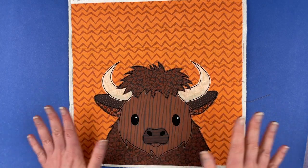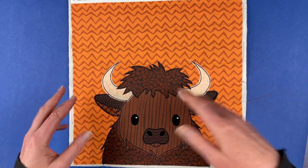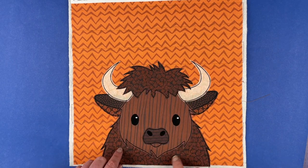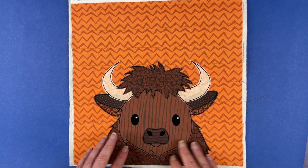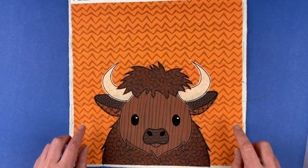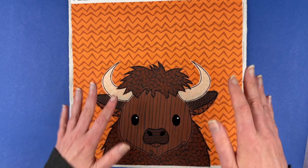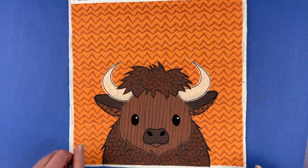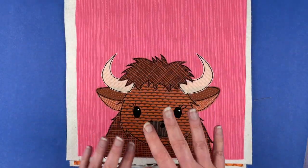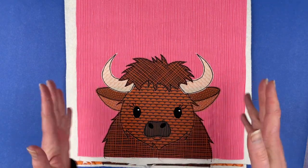Here is the finished bison — this is one of the color options I did. The bison itself uses all colors from the Grizzly Blenders, which are all the different shades of brown that I have, and this background block is also one of the Grizzly Blenders. So he is brown on brown on brown, but you get a range of lights and darks within those blenders and it works. On this next version, the bison is also from the Grizzly Blenders, but the background block is one of the Strawberry Blenders from the Farmer's Market collection.